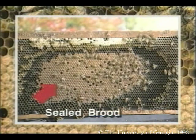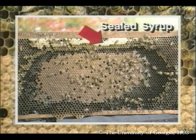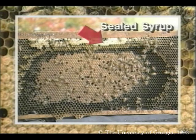The sealed brood looks like brown cardboard. The sealed syrup is easily distinguished from the brood. Eventually, this syrup will get used and will be replaced with nectar, which will become honey.